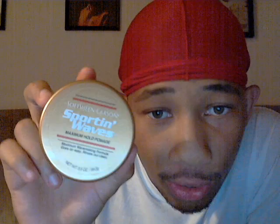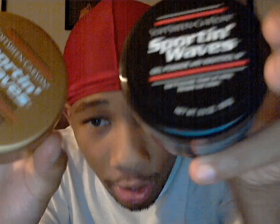Anyway, this is how it looks when you put it all together. First of all, this is what you need. This is if you're using Sportin' Waves — golden egg or that. They're both really the same.